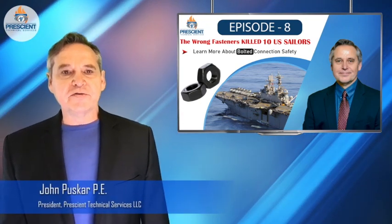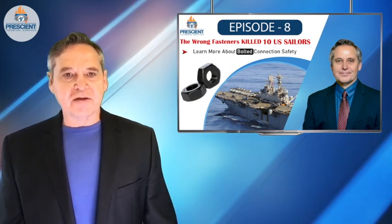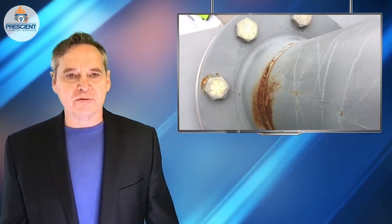Hi everybody, it's John Pushkar, coming to you today with another episode about how to stay safe and stay alive in the fuels and combustion equipment safety world. Today I want to talk to you about the world of pressure bolted boundary connections.